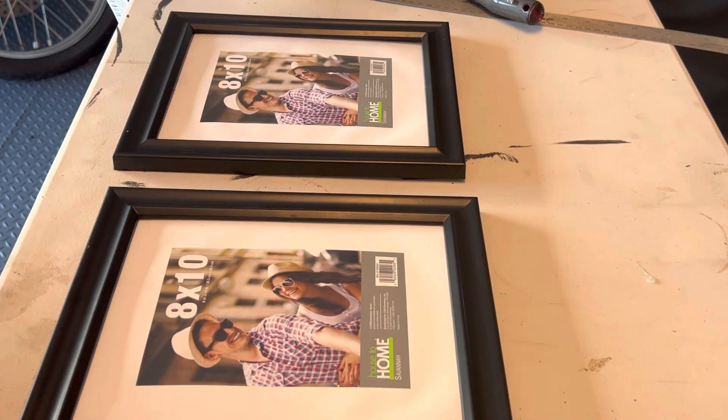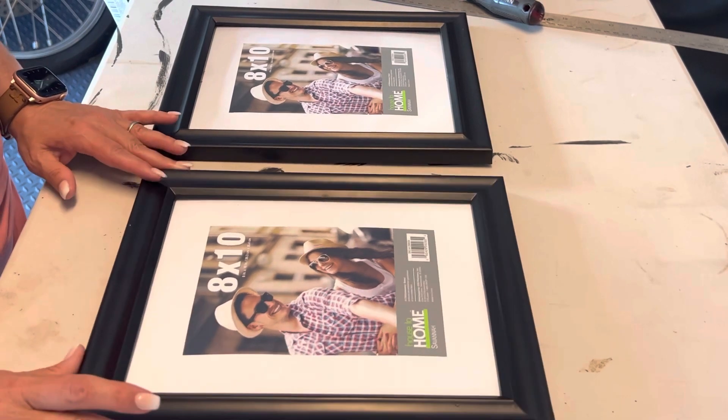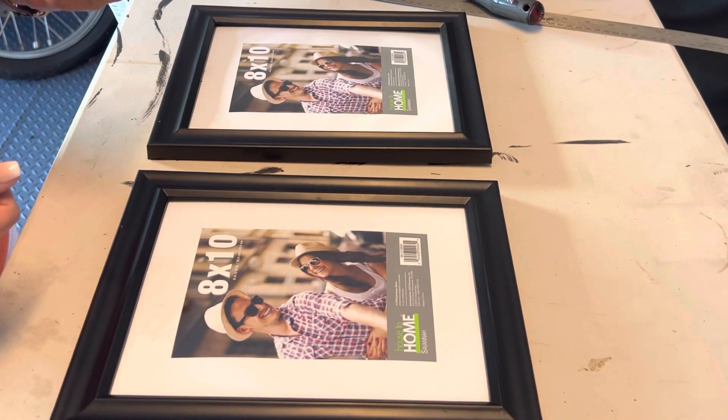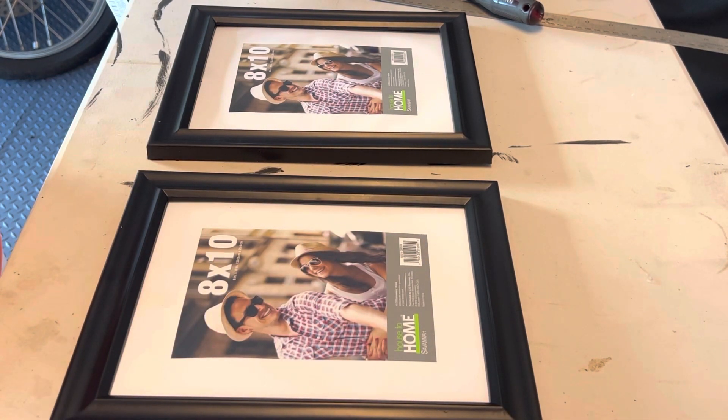Hey friends, welcome. So today we are going to take some cheap plastic frames and we're going to make them look like they're more expensive. If this is your first time visiting, welcome. If you're returning, welcome back. Thank you so much for stopping in. If you haven't already done so, hit the subscribe button — I would love to have you as a subby friend.